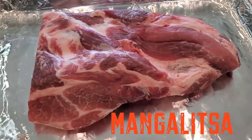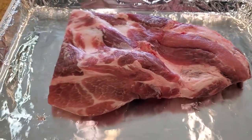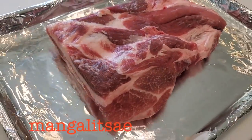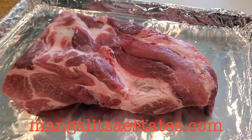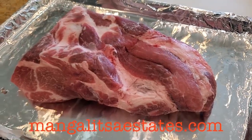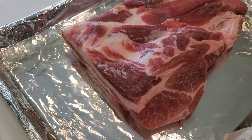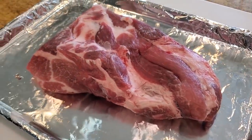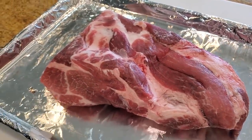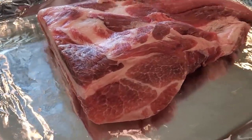I have a treat for you right here — some Mangalista pork. For those of you who may not be familiar with Mangalista, it is a heritage breed from Eastern Europe, originally from Hungary. The kind folks at mangalistaestates.com sent me an extra piece of meat after I placed a large order for some Mangalista spare ribs and Mangalista Boston butt. This pork brisket, called the pork brisket, is from the chest muscle. In this episode, we're going to do a test cook and let you guys know how this wonderful Kobe-style heritage pork tastes, which is all the rage among restaurants and chefs in America.